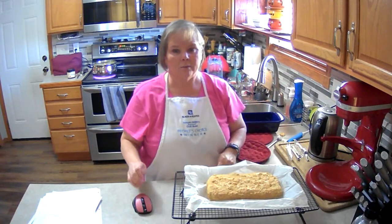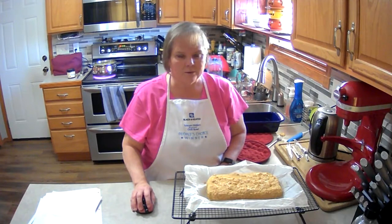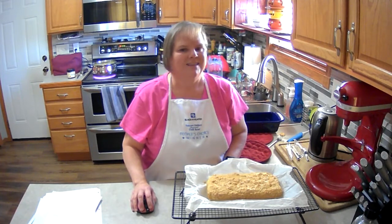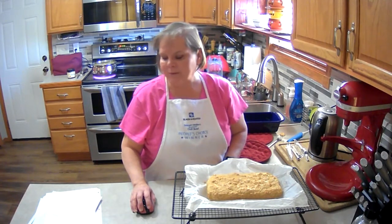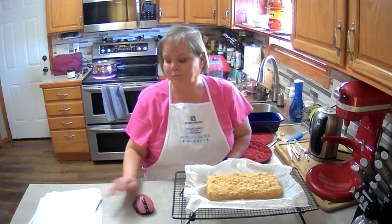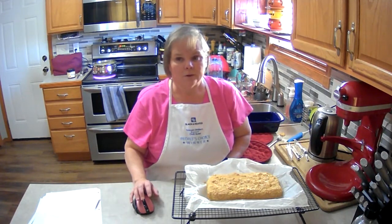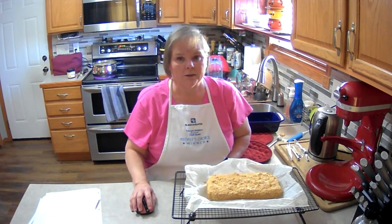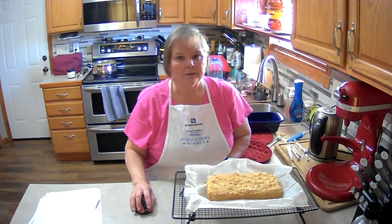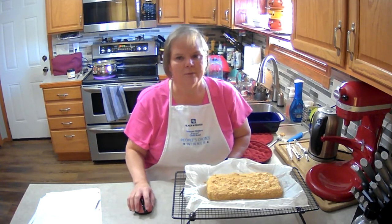There is your low carb almond flour bread that you can enjoy with sandwiches, by itself, or just with butter on it. Join me later — I'm going to make bone broth using the leftovers from the Cornish game hens from the other day, so it's going to have really good flavor. Thank you, and remember to like and subscribe!